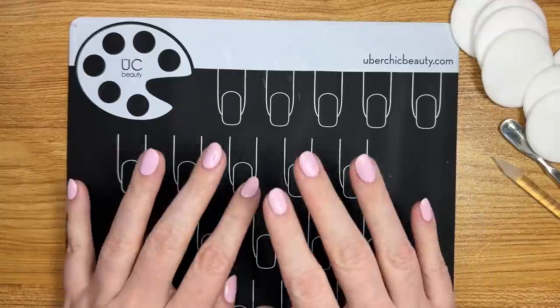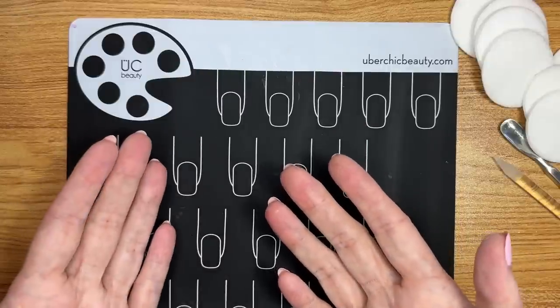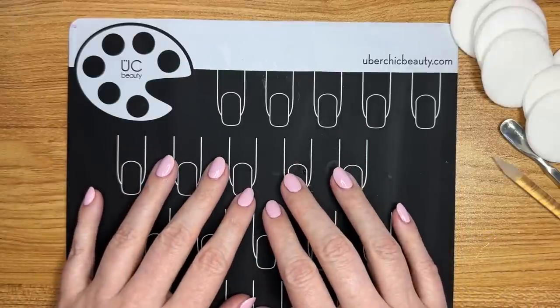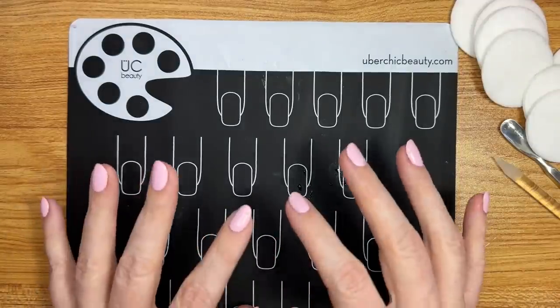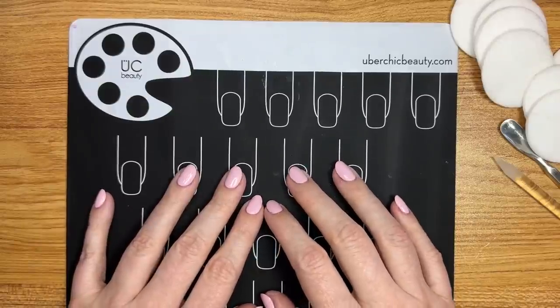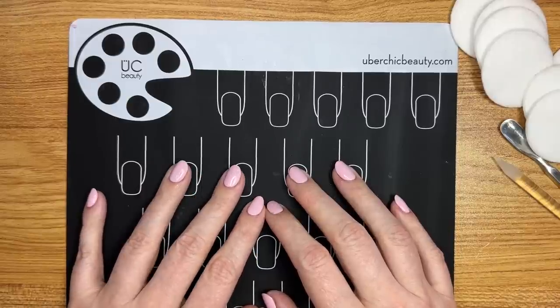I have been using the Dazzle Dry system pretty exclusively for, oh gosh, I guess it's been seven months now. So I do know quite a bit about it. I love it — drinking the Kool-Aid, I am loving it. And I've been sharing that love on Instagram and in my YouTube lives recently, and there have been some questions about it.